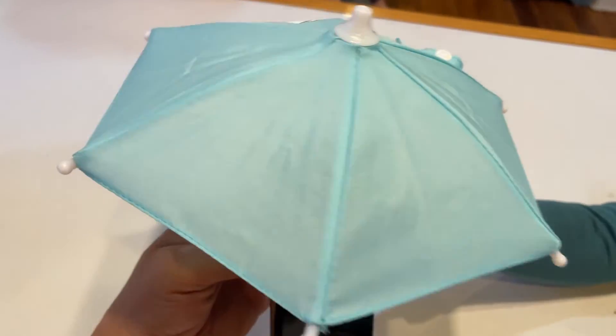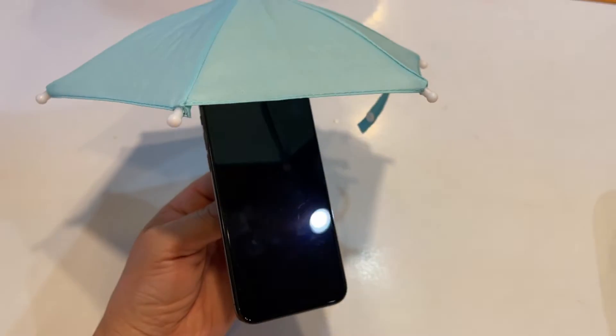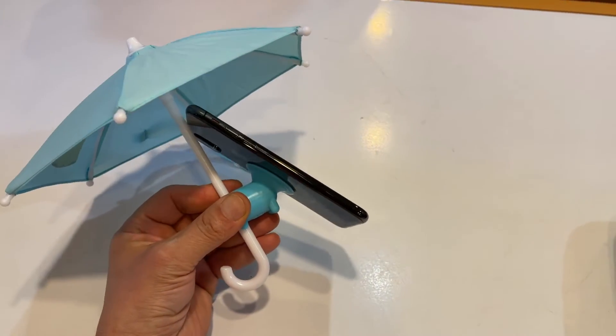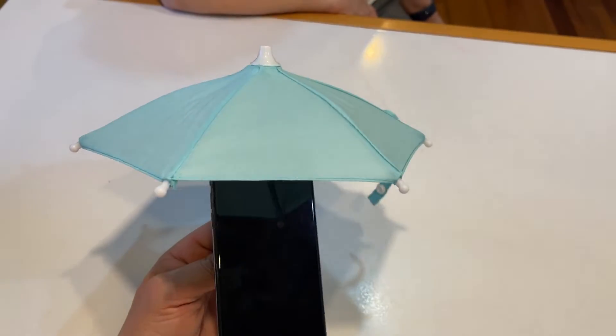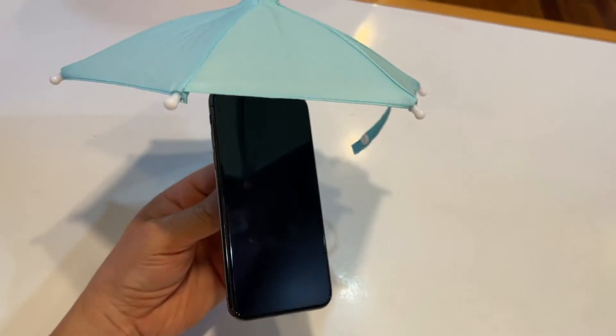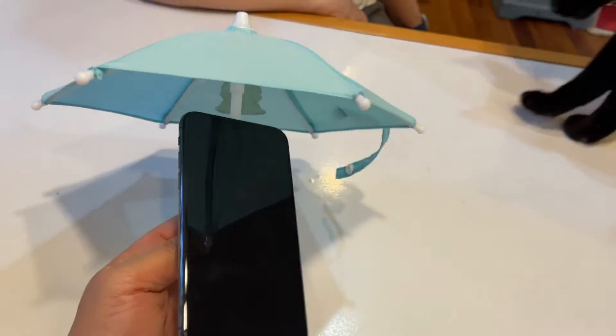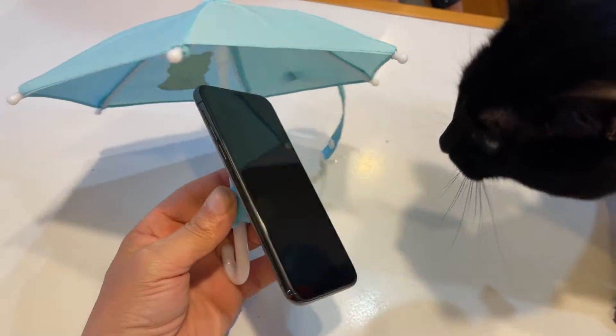Let me show you — you're sitting on your beach chair and you shade your phone. It also works as an umbrella for your phone if it starts to rain. That's cute! What do you think? I like it. I think it's cute — it's definitely a conversation starter. Would you use it? No.